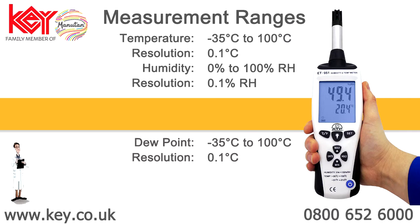The humidity range is 0 to 100% with a resolution of 0.1, and the dewpoint calculation has a range of minus 35 to 100 degrees C with a resolution of 0.1.